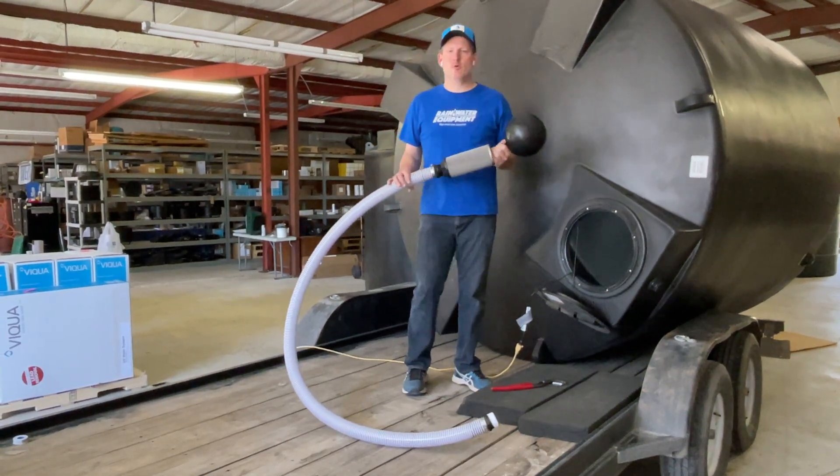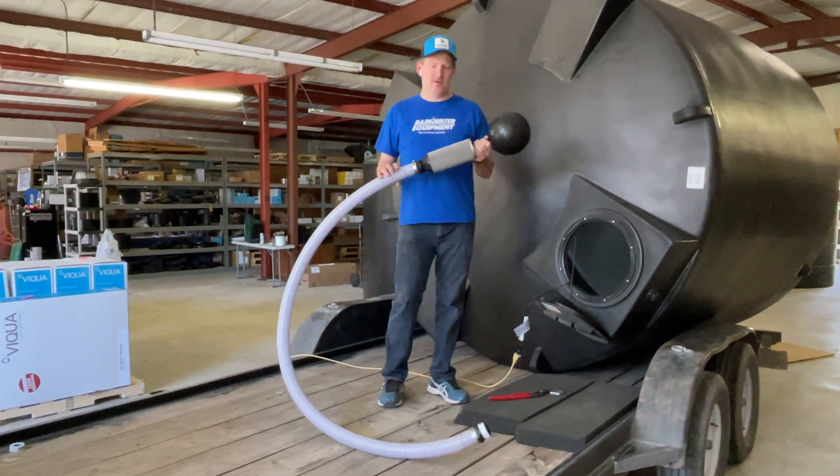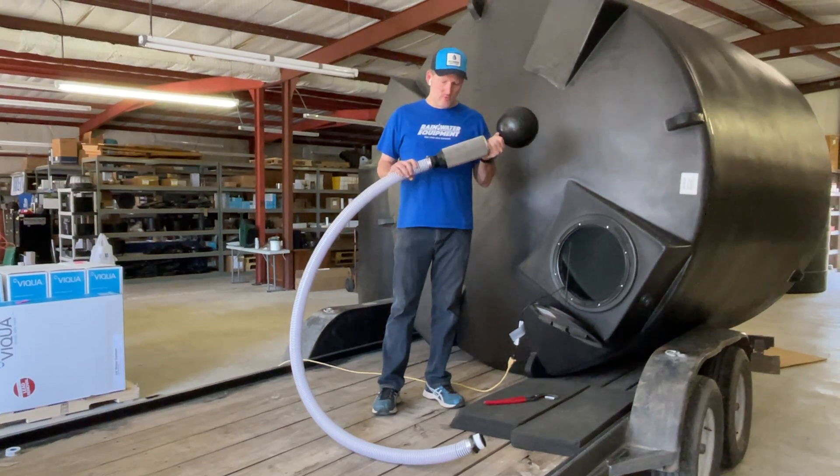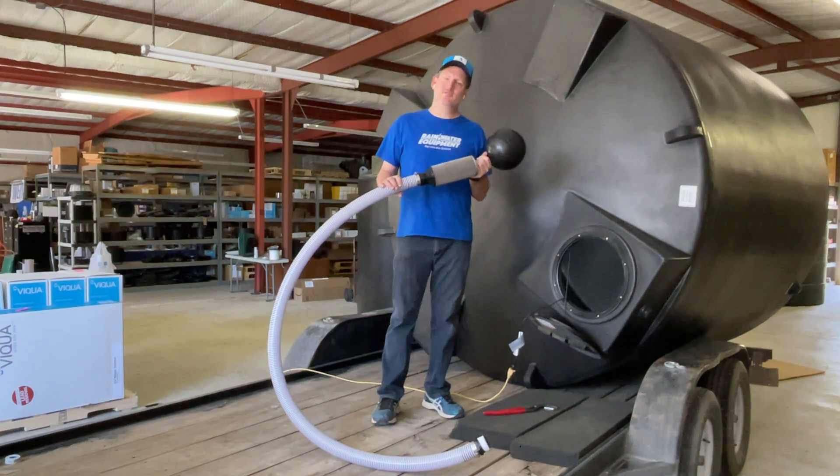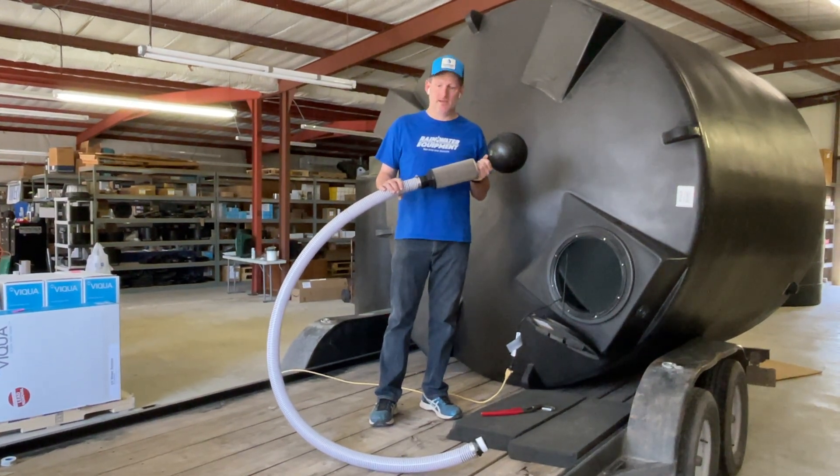Hi guys, Jim at Rainwater Equipment and Rain Harvesting Supplies. Today we are going to install a two-inch floating intake filter, also known as a floating suction filter, inside of this 2,500 gallon poly tank.